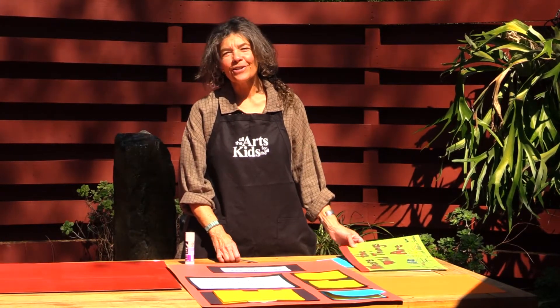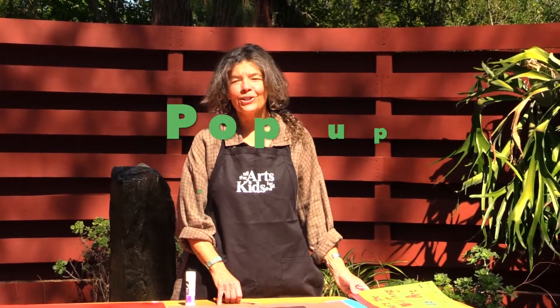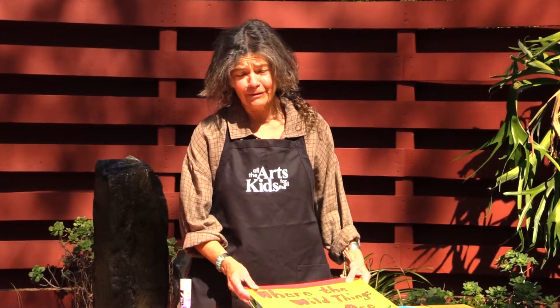Hi, I'm Laurelyn Eschner with All the Arts for All the Kids Foundation. Today we're going to be making our very own version of pop-up books. Pop-up books are super simple and actually really fun to make.